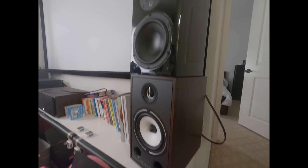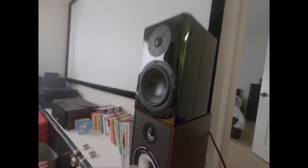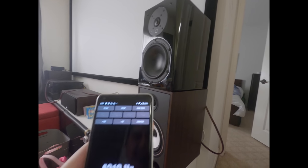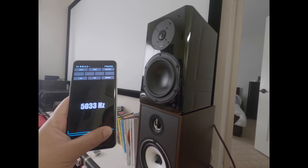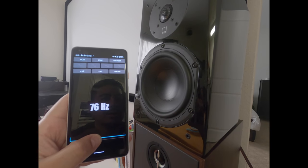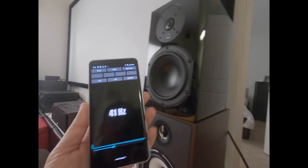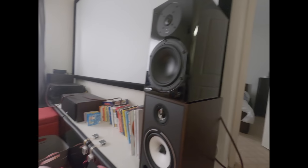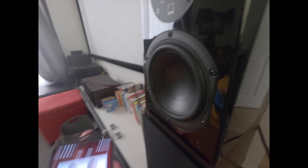I actually tested these triangle speakers to see if they made kind of the same sound, and they do. So let's see — here's the next pair of SVS. I don't know how these are working.